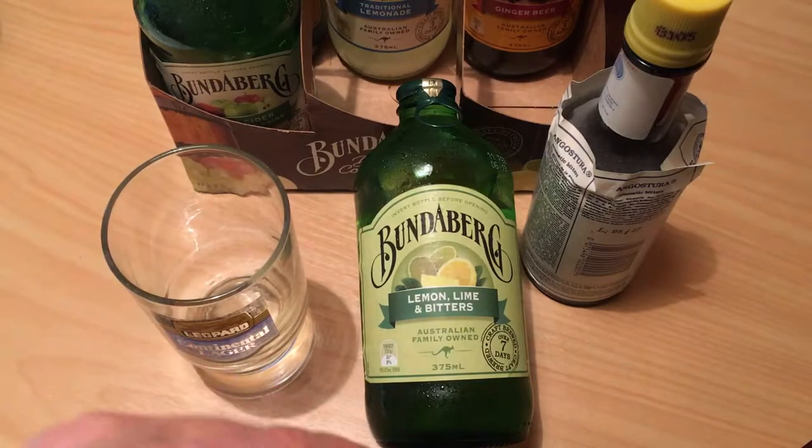Afternoon folks, got another soft drink review for you here. This is the Bundaberg Lemon Lime and Bitters.